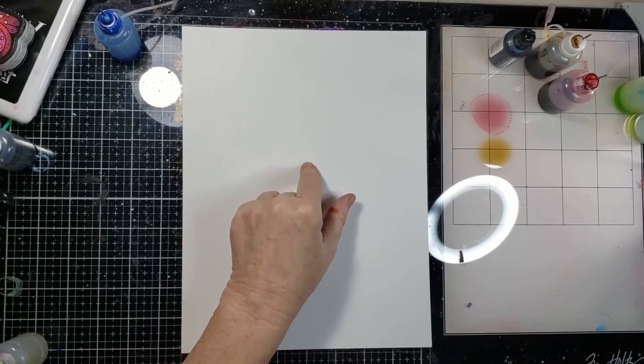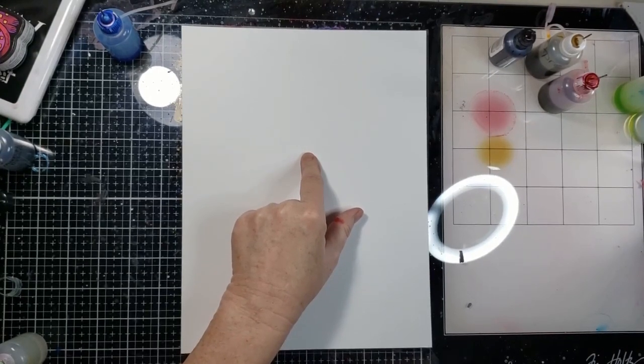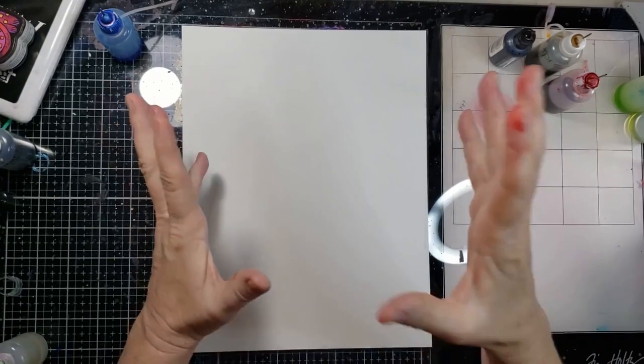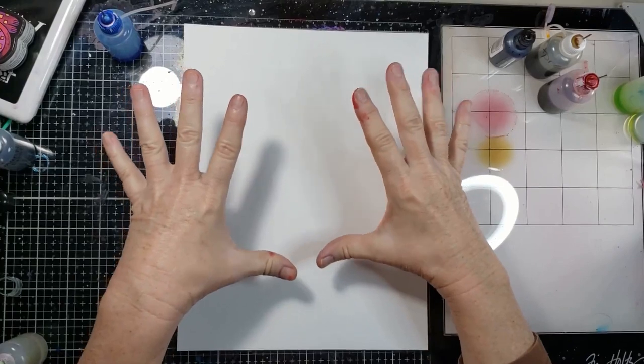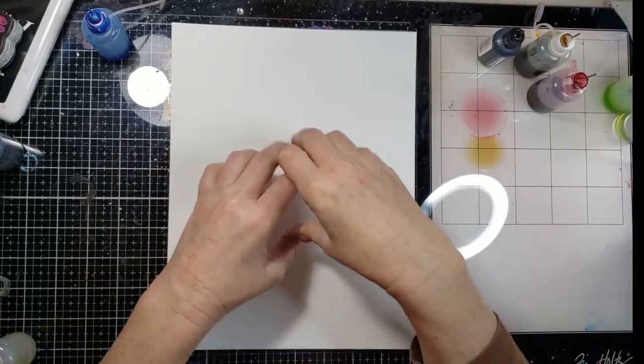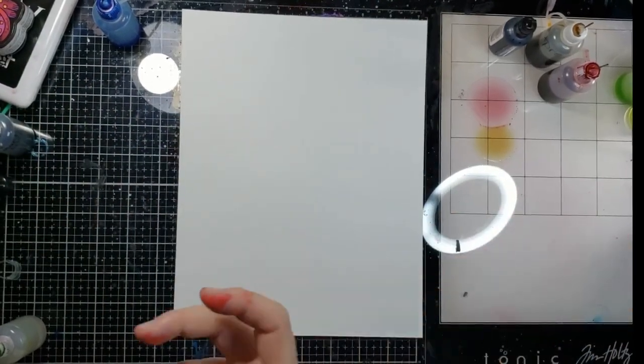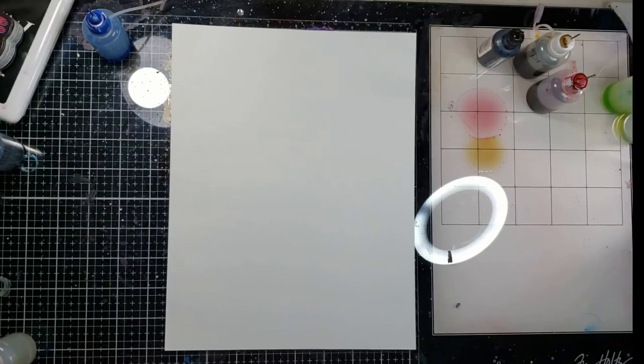I'm going to put a pitch black down for the center and I'm not sure what to do after that. My decision at this point is: do I make a flower go like this, or do I make a flower go like that? I think I want one to go like that, because it very well may turn into a card. So I'm going to use my airbrush.